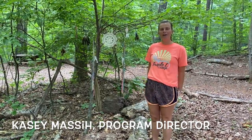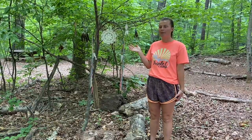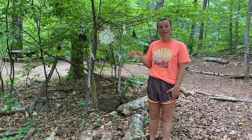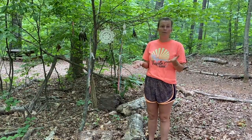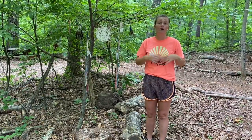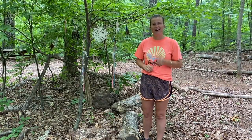Hey everyone! My name's Casey. I'm the Program Director here at Triple C Camp and today we're going to be making some cool fun dream catchers. Here in the trees I have a couple of dream catchers from home to show you — these are some different styles you may have seen around. Today we're going to make dream catchers using supplies we find out in the woods here at camp.